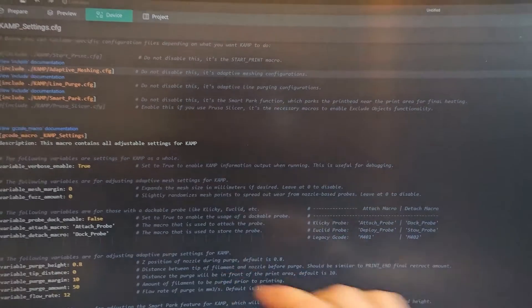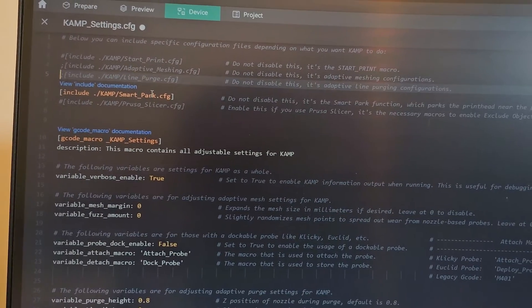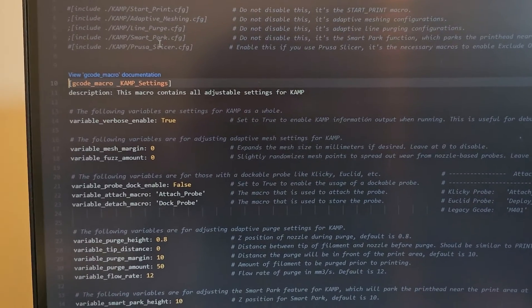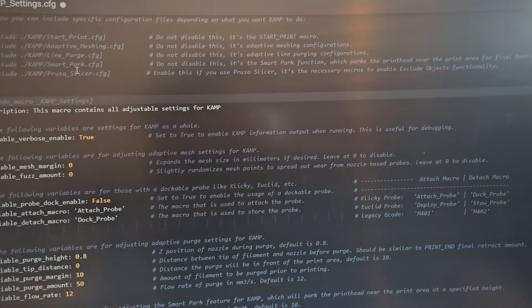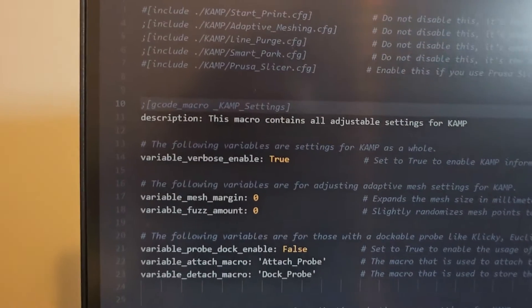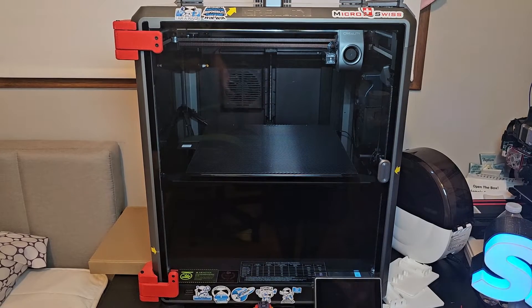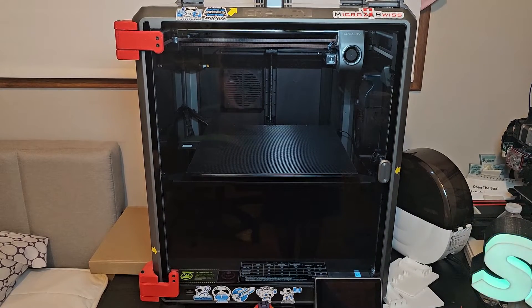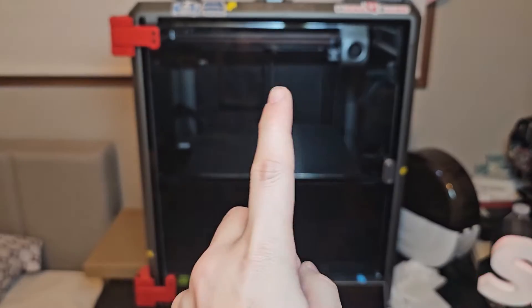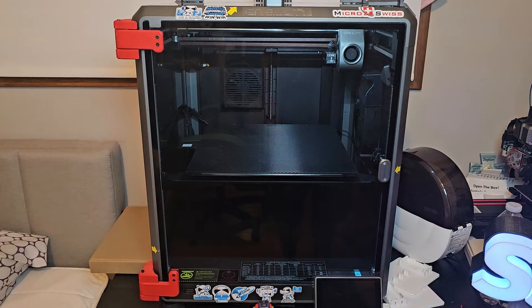I just want to see how long it takes for the K1 Max to start printing. So I'm in CAMP settings, and to turn off CAMP I'm going to comment all these out. I'm going to comment this one out too from CAMP. I believe this will put the printer back to its original setting, the way it comes from Creality. So as soon as I hit print on Orca Slicer, I'm going to start the timer, and as soon as the nozzle hits the bed when it starts printing, I'm going to hit stop.